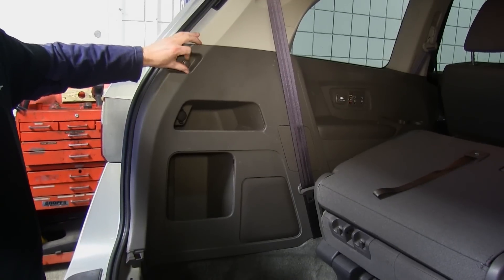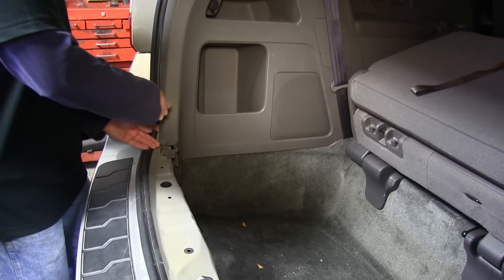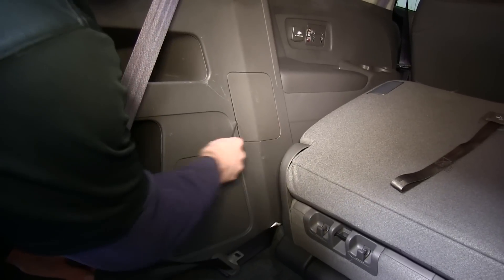We'll go to the driver's side panel and remove the cargo hook there too, then pop the panel loose as well. We'll also go ahead and remove the cover for the fuse panel.